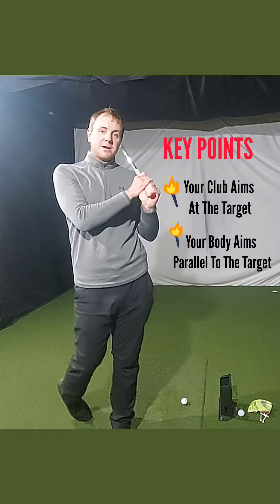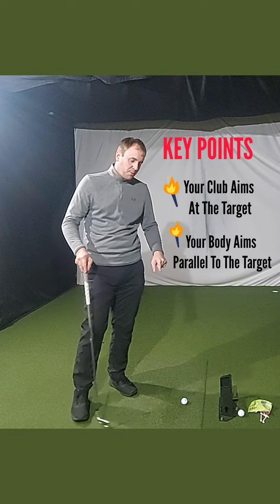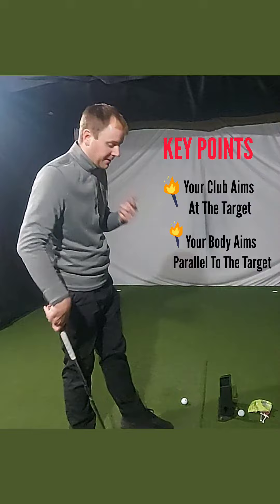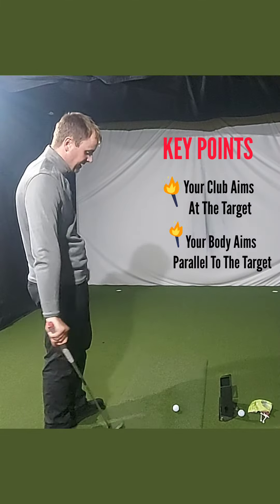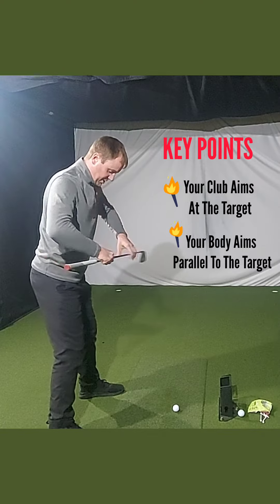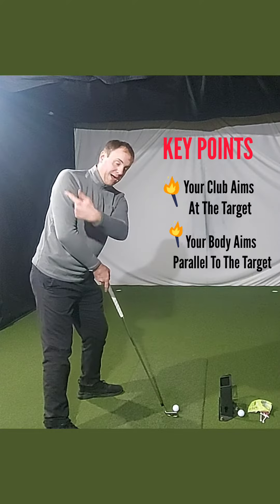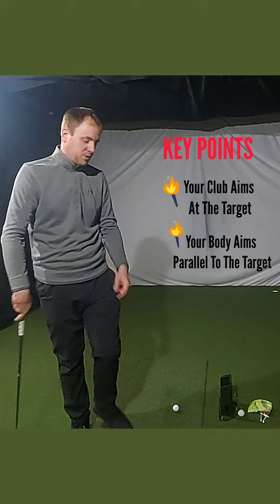We're here at the studio at Grange Over Sands and I'm working on alignment tonight. Alignment's very important - we want our body to be aligned parallel to the target. Parallel means if you have training tracks running here and here, we want our body to be on this train track and our club to be on this train track, and as long as we put a good swing on, we're going to hit the ball towards the target.